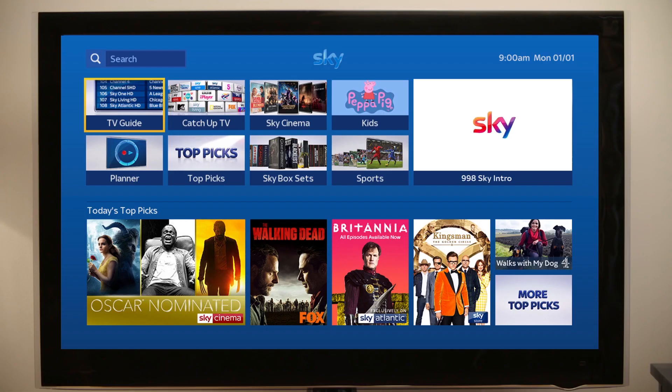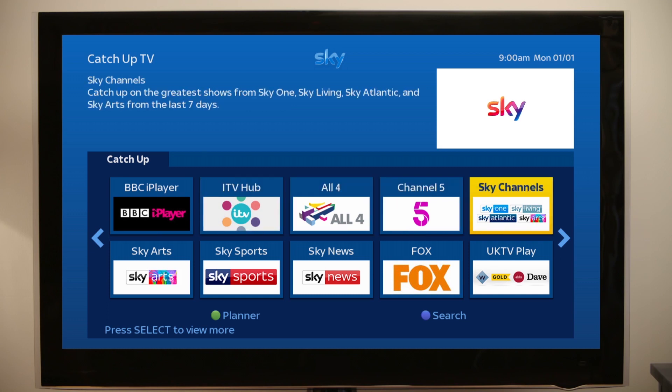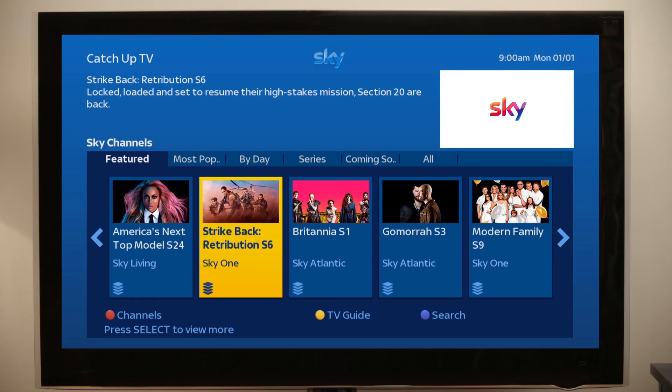To confirm your box is reconnected to Sky TV On Demand, highlight Catch-Up TV and press select. Highlight Sky channels and press select again. Now use the left or right arrows to highlight a show that doesn't have the play icon.